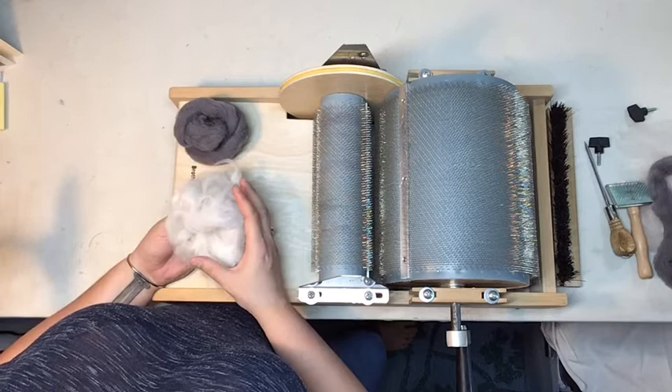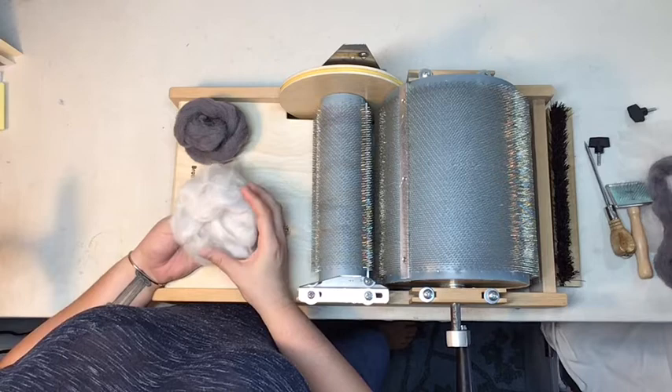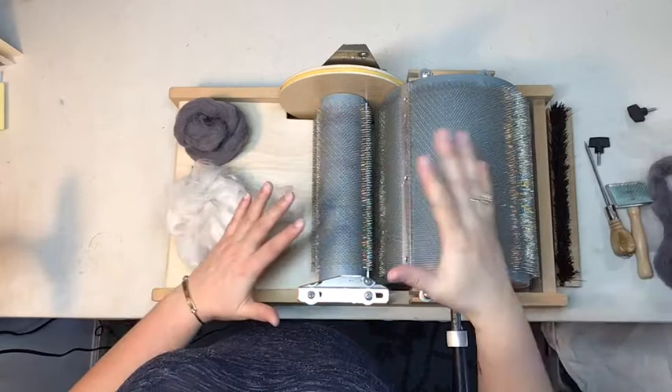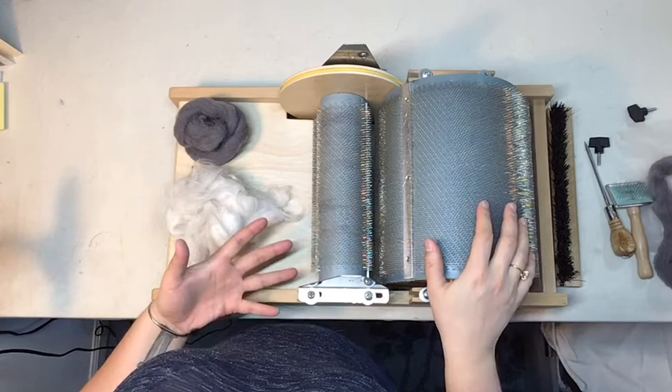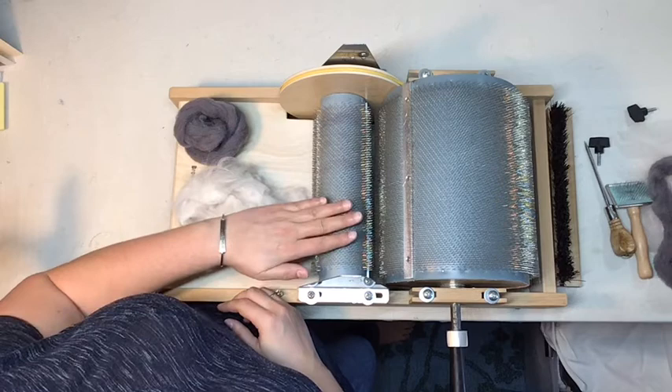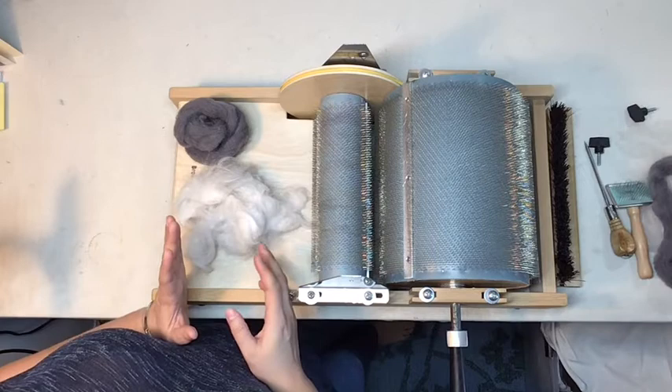The biggest hurdle I've found with drum carding angora is that because the fibers are so fine, they really just want to get stuck in the carding teeth, which poses a problem because then it can't comb through the way it needs to. I found that perfectly good fiber was getting caught in the licker drum, going around and around without being able to transfer onto the big drum. If this is a problem you're having, here are a few general troubleshooting tips.